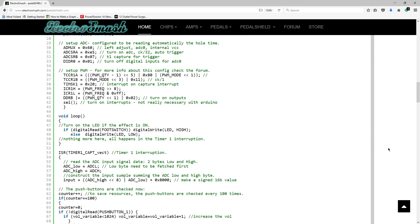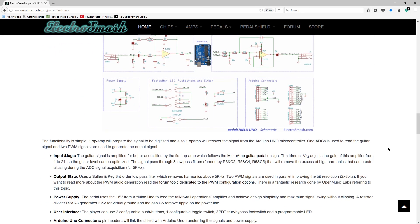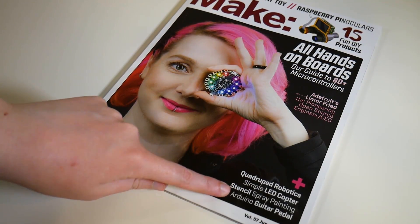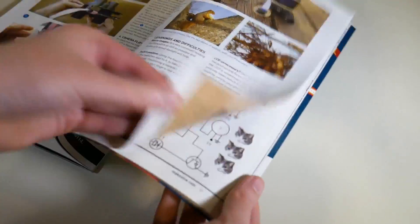Electro Smash, I found out, is a really awesome company — they're just really cool. I actually found out about them in the most recent issue of Make Magazine, featuring the one, the only, the great Lady Ada on the cover. Definitely check that out if you haven't yet.